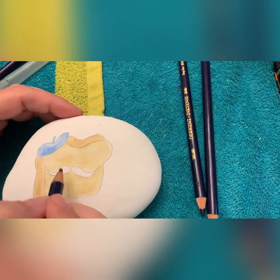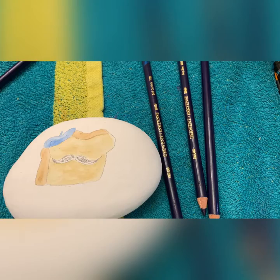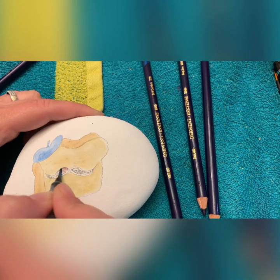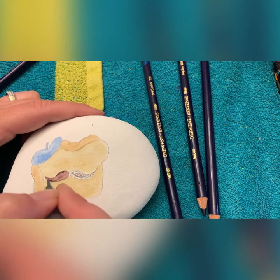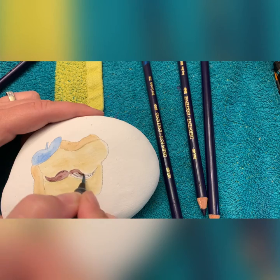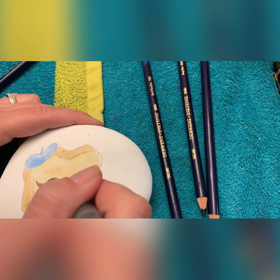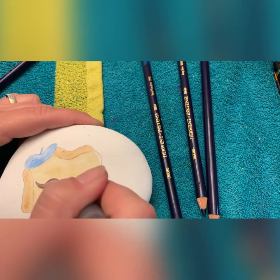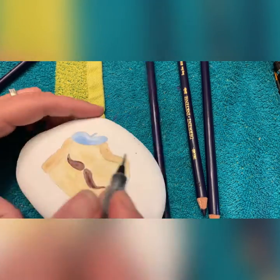There we go — now he has a little French beret. And now we have dark chocolate for our mustache. If you notice, I'm not smushing the pencil into the rock — you only need a teeny tiny bit. This gives you the ability to manipulate the color, plus it doesn't make you waste your pencils immediately. If you squished it down really hard you'd go through the pencils instantly, and since this is a big expense I try to use them sparingly and lightly.